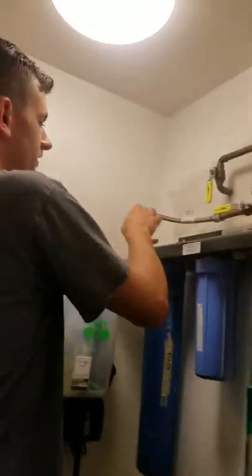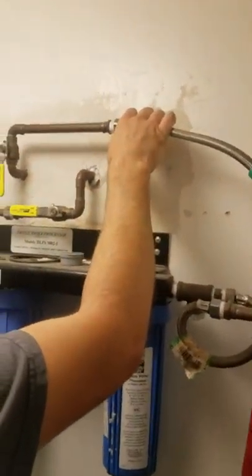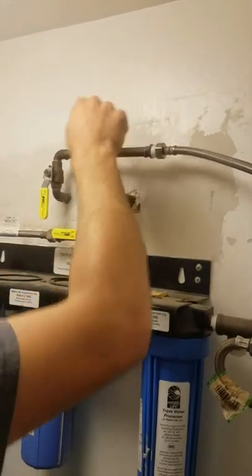How to replace the water filter. This is the inlet. This is the outlet. This is the outgoing water to the units on the other side of this wall.